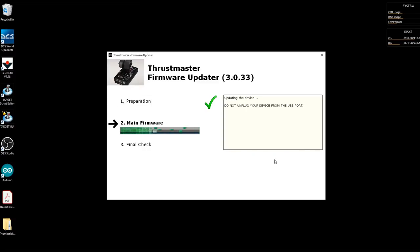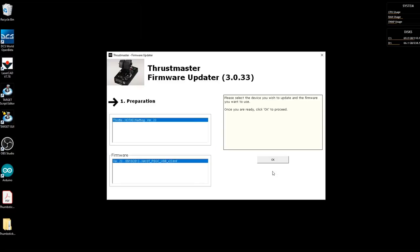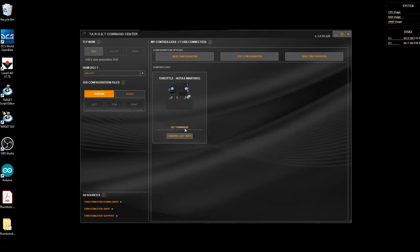I accidentally clicked OK again but it looks like it just ran the update a second time - no harm done. Let's just check in Target. You can see I've now got version 23, which means I'm good to start doing the teardown.